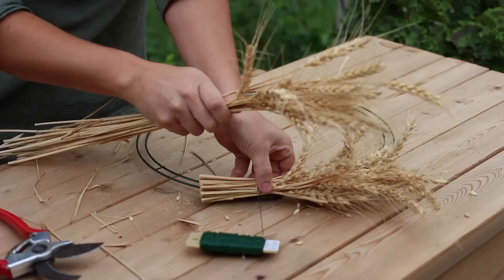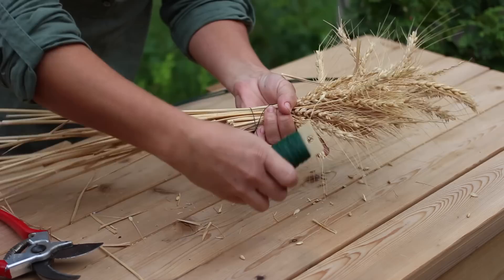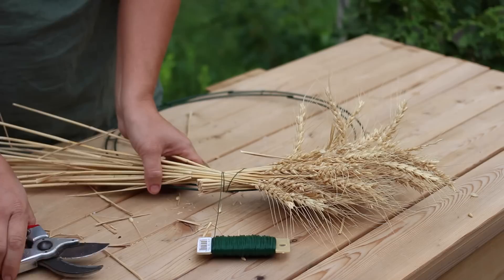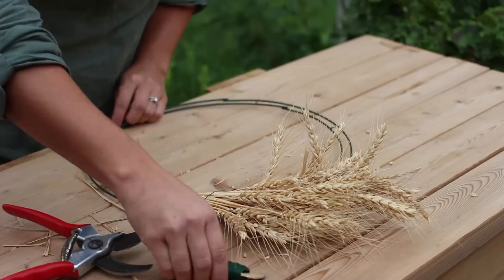So there we go, just like that. I'm going to face this one more out toward the outside here and do the same thing with the wire, make sure it's nice and tight, cut off the extra, and we'll keep on going all the way until we're almost to the end, and then we'll slow it down so you can see how we finish the wreath.